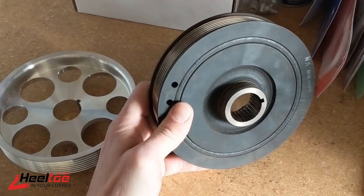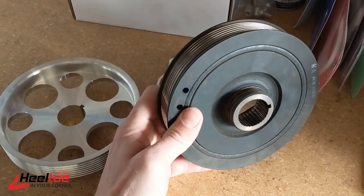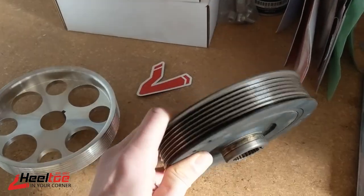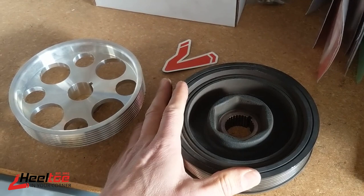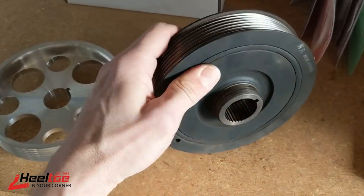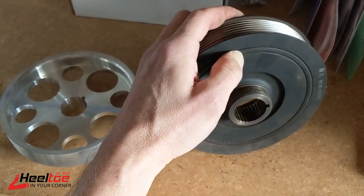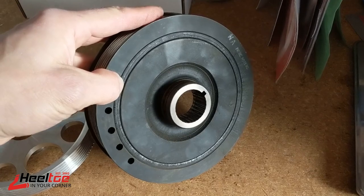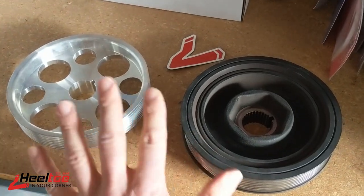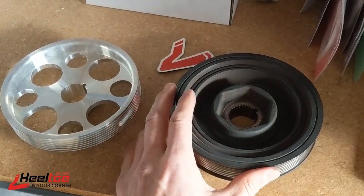We think the rubber ring is actually there to dampen inputs from different accessory drives — things like the AC clicking on and off, power steering loading and unloading, and the alternator loading and unloading. Those create feedback into the crankshaft that could cause a little bit of vibration when accessories turn on and off while the engine is running. So in our estimation, this rubber ring is not for true harmonic damping. It can deteriorate over time — as you can see, this one off my TSX is a little bit cracked. These are generally our theories, and we believe them to be facts.